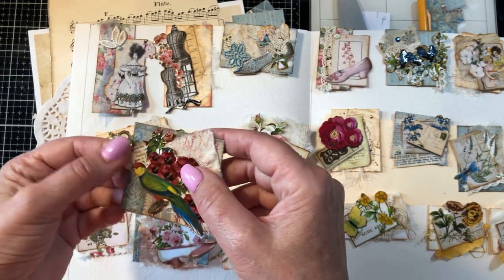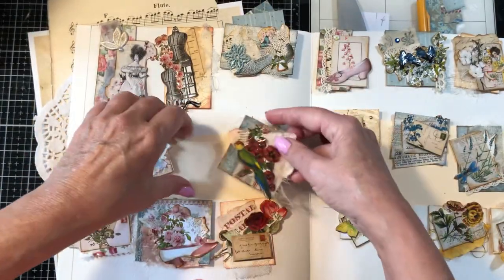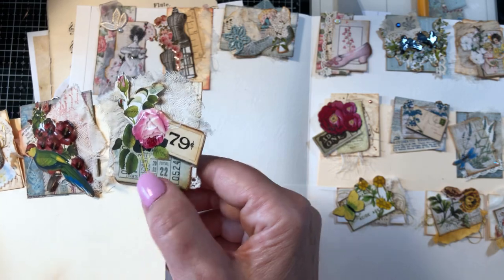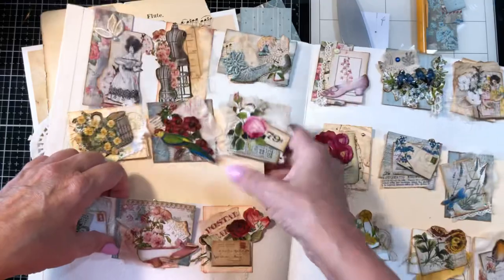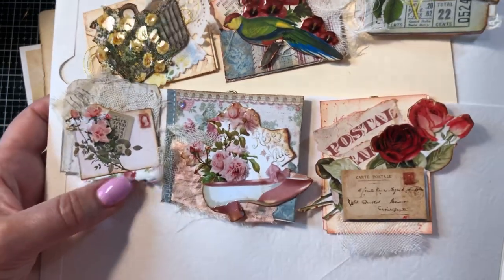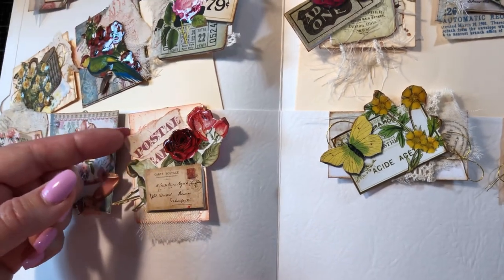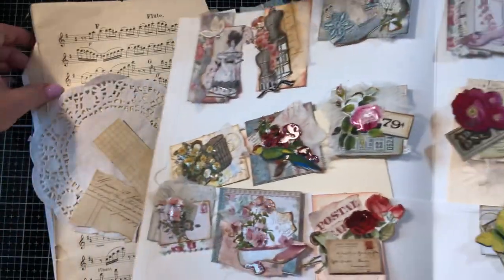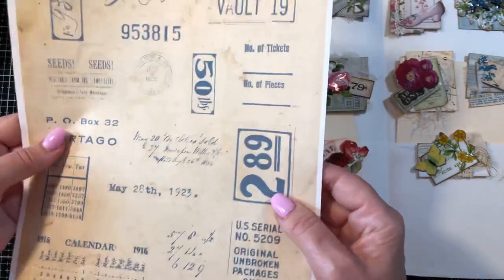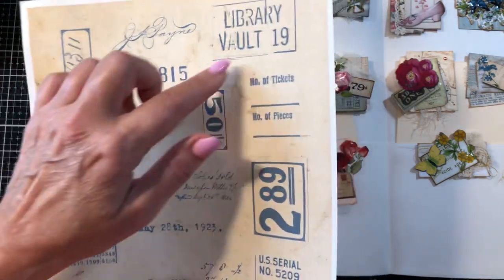There's a lot of different layering going on here. I pulled out my trusty scrap container and we'll be using some of that. You can see the glossy accents here — I always forget to use that. I'm just going to hold these up so you can see them. Here's one with some fabric, here's one with a little crystal in the corner, and here's one with a little tear from some tear paper that I got off of Etsy — pink monarch prints — several different sheets of this tear paper for collage.